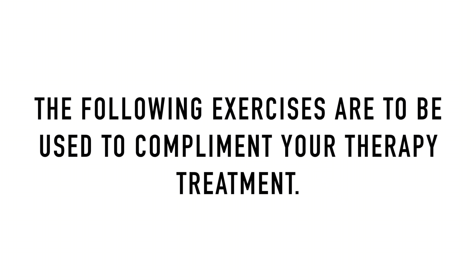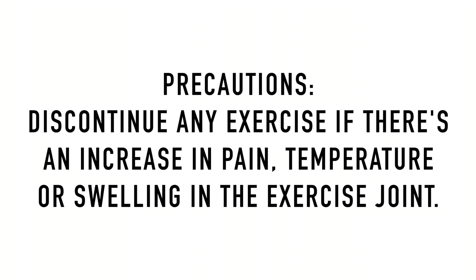The following exercises are to be used to complement your therapy treatment. A few precautions: discontinue any exercise if there is an increase in pain, temperature, or swelling in the exercise joint.